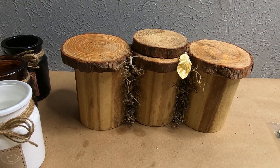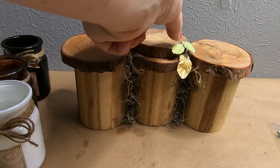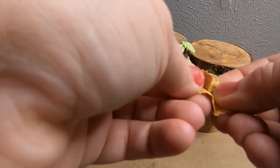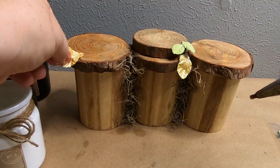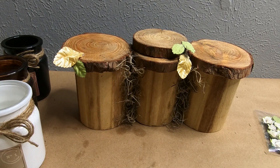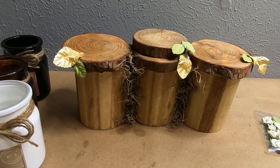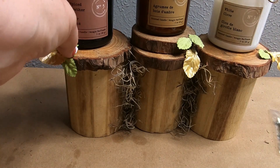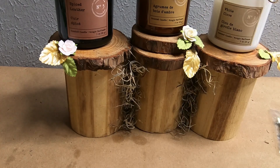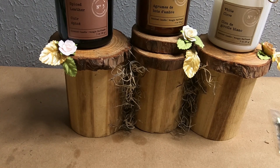Now we're going to start decorating the candle stands. I have these paper flowers from Hobby Lobby which I've had for quite a while — I bought them for another project and found them in the drawer. I'm glad I did because they look so pretty with the wood. I love the soft green, the tan, and the pink colors all together, and then just a tad bit of gold with these small leaves. I work my way back and forth between all three — I do this quite often when I'm doing crafts and I want it to be balanced. I don't start just on one side; I work back and forth across the whole project to make sure we have a nice balance of flowers and leaves.